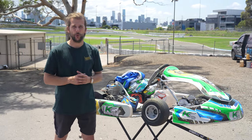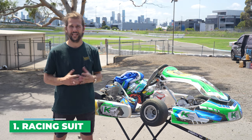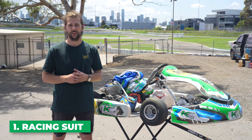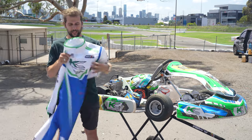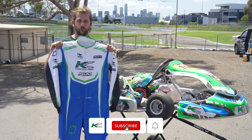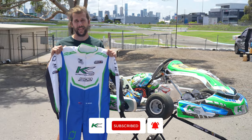The first thing in our safety equipment that we must have as a driver is our racing suit. Currently we're in a Charleston t-shirt and we're not allowed to go out on the racetrack with this apparel. Here we have a racing suit — it basically covers all your limbs up until your hands.